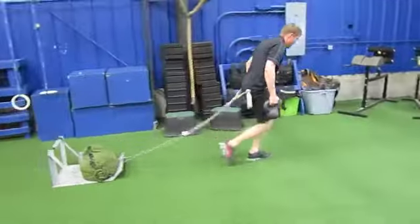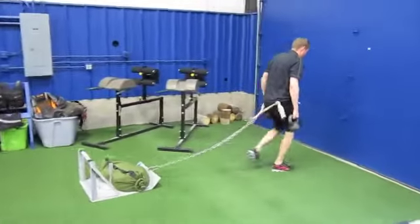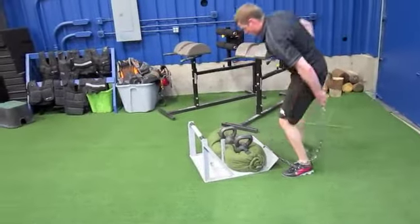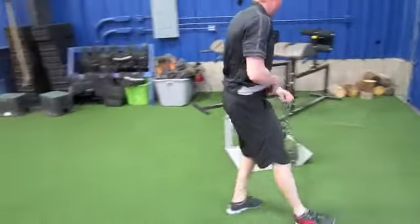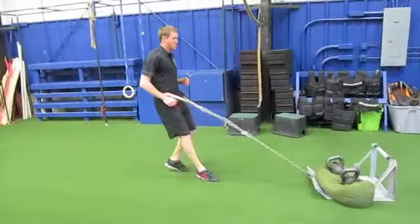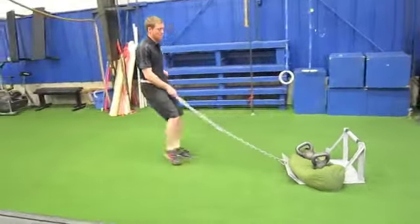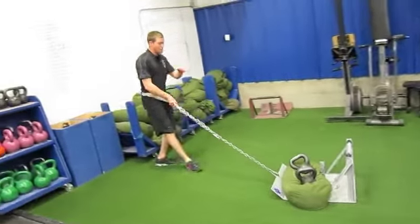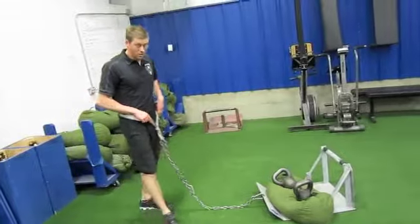Weights go on the sandbag, and then you're going to reverse back, backpedal — that's one double eagle.